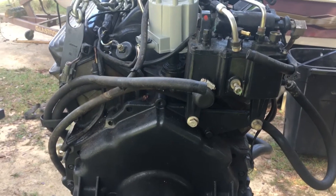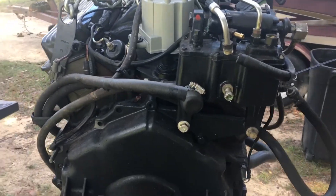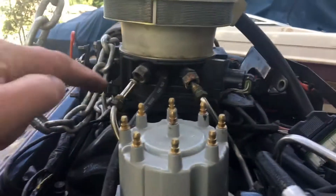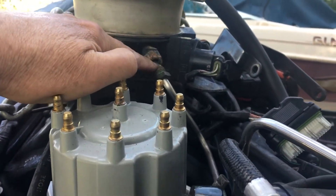This video is part two in the series of tearing down a 5.0 liter Volvo Penta V8 engine. I'm about to take off this fuel reservoir. In order to do that, I disconnected the supply line from the TBI inlet right here. I disconnected the return line from the return. I'm going to try to leave them on this reservoir and come down through there.